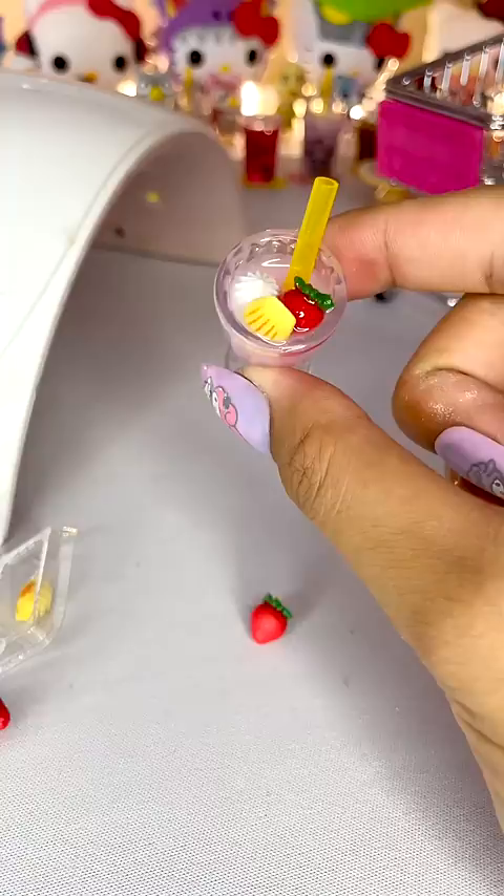And here is my strawberry shake. I have five more of these mini versus, so check the link in the pinned comment to see me open the rest of them.